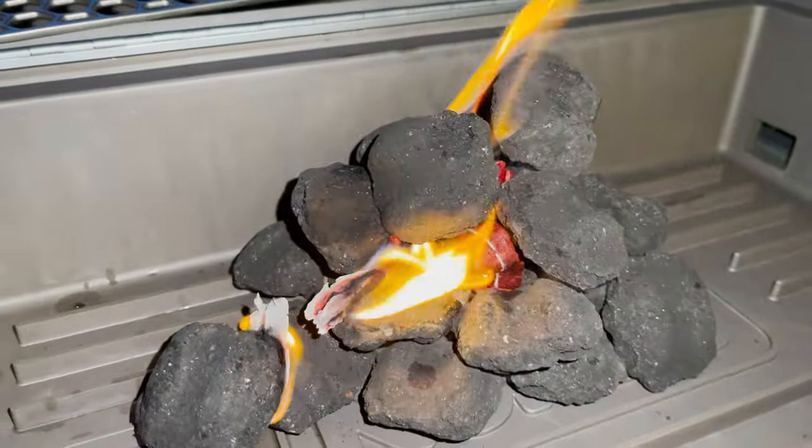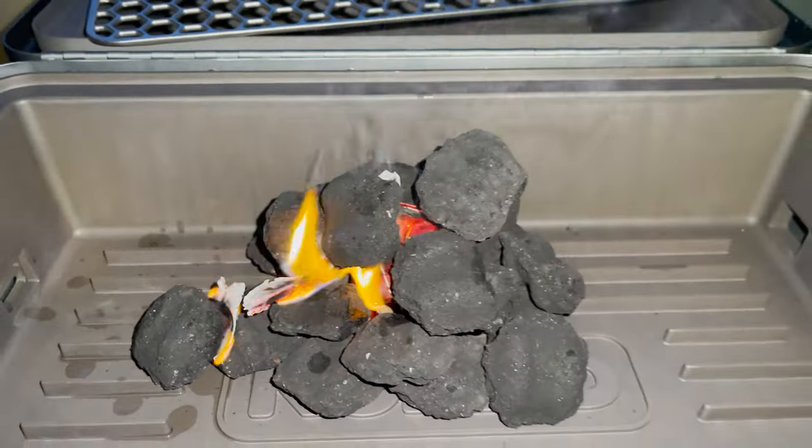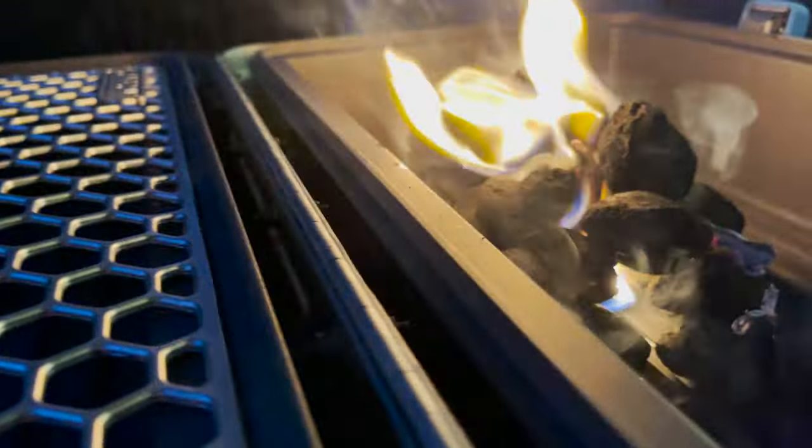Within 15 minutes it lights things up. It will take a little bit longer than using a chimney itself, but it's a great trick if you don't have one.